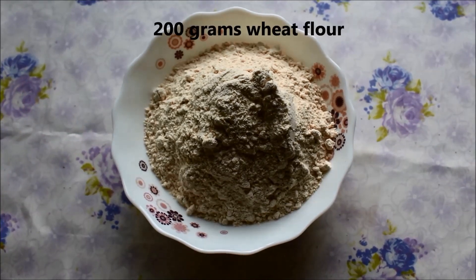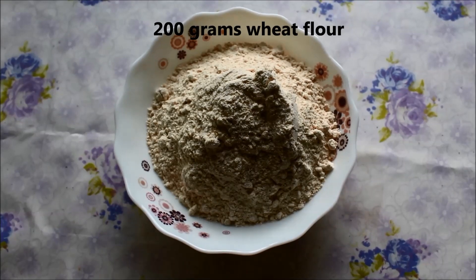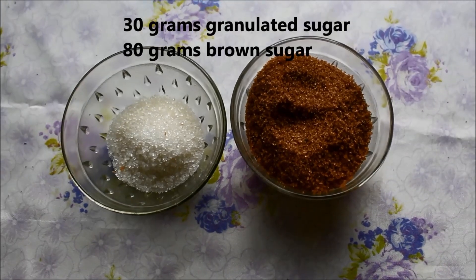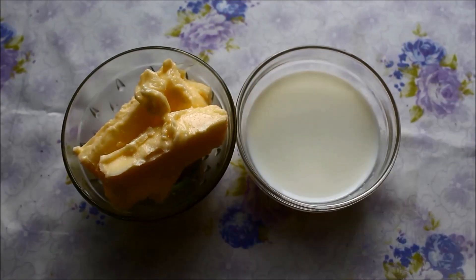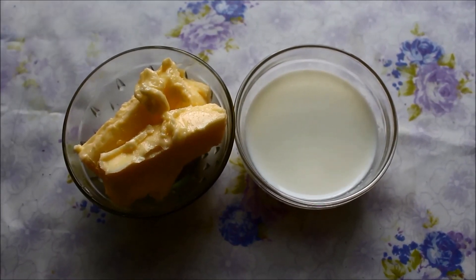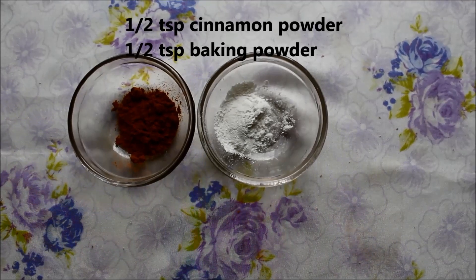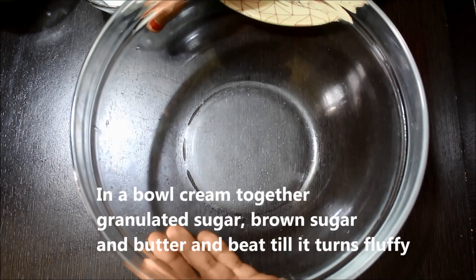For making whole wheat chocochip cookies, we will take 200 g wheat flour, 100 g chocolate chips, 30 g white granulated sugar, 80 g brown sugar, 100 g butter, 75 ml milk, 1 tablespoon yogurt, 1 teaspoon vanilla essence, 1 teaspoon cinnamon powder, and 1 teaspoon baking powder.